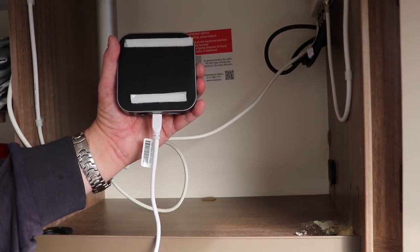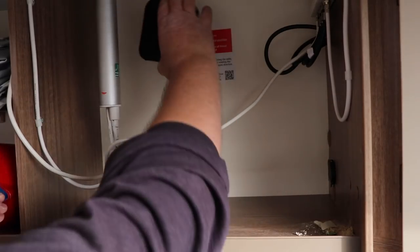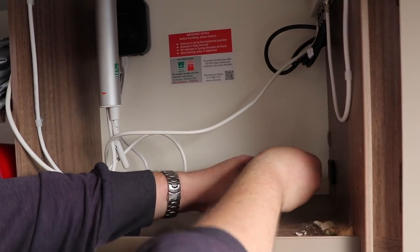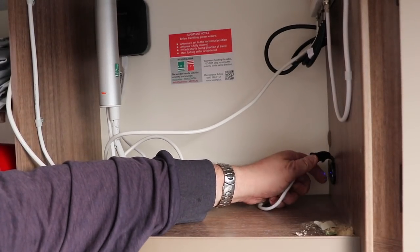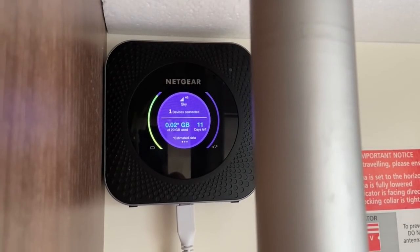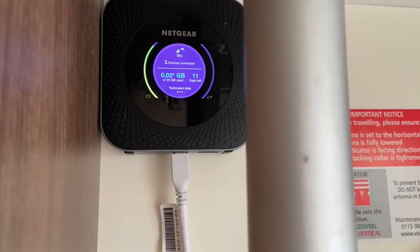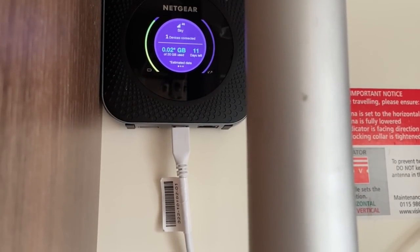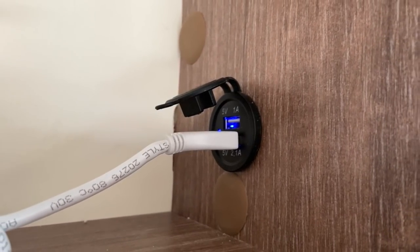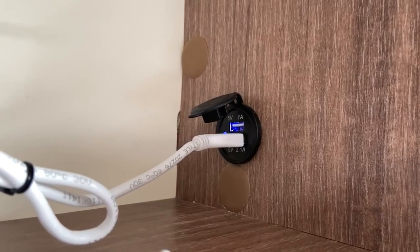I've mounted the MiFi on the outside wall with some Velcro strips — the same ones I used from my awning light project. Some cable management is in order; I'm going to buy a longer cable and route it around the edge of the cupboard. The MiFi is charging, and the great thing is that when I flick the master switch on, the MiFi switches on automatically. I'm even thinking I might remove the battery from it so that when the master switch is off, the MiFi powers itself down — I'll let you know if this works.